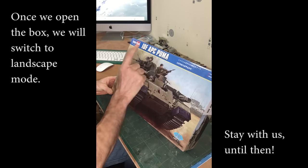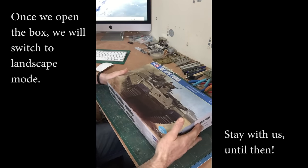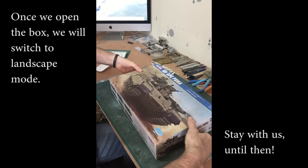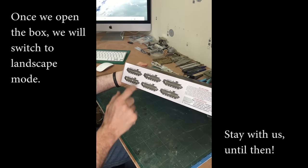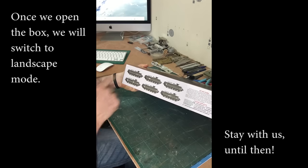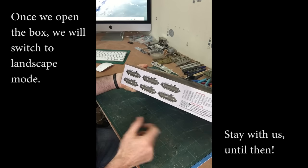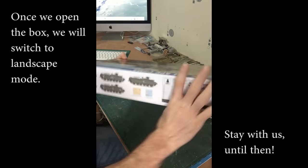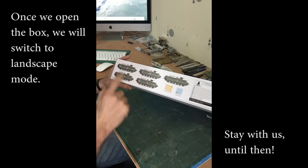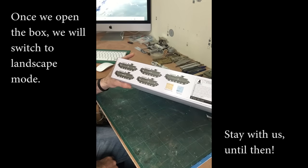It says on the front that it's an APC, but in fact it's an engineering vehicle. In the box you get some colour clips on the side with the different markings, a little bit of an explanation about what the vehicle does and its history. On the other side we get some more colour plates, and there's quite a lot of decals in this one.